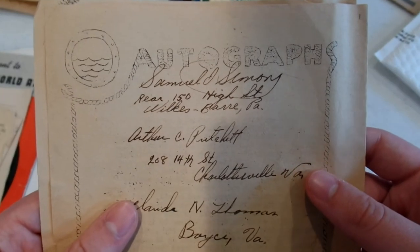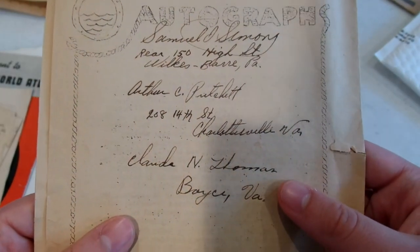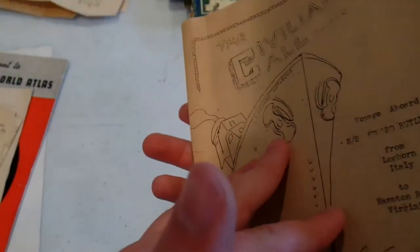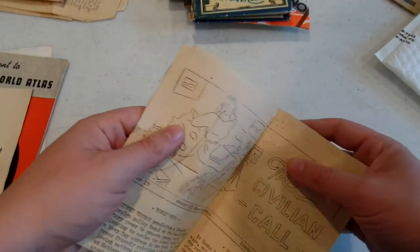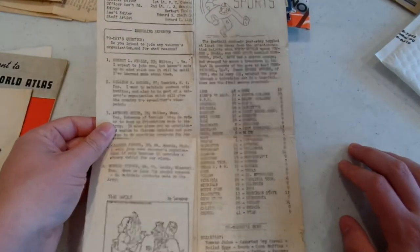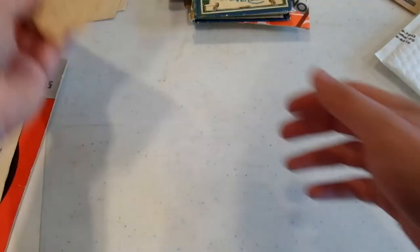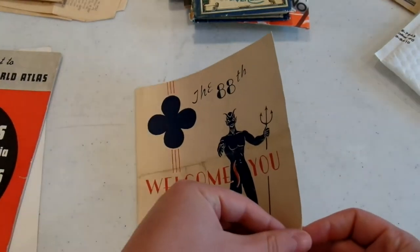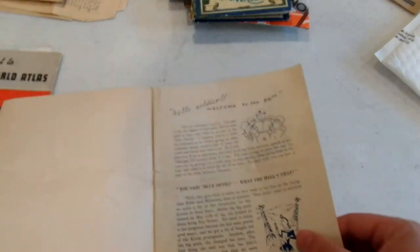Oh — autographs! We got Samuel Simons, Arthur C. Clinket maybe. Very nice. Looks like we got one more copy of that as well, the Civilian Call. Fascinating stuff — I know it doesn't make for a great video but I find it fascinating. '88th Welcomes You, Italy 1945' — so I guess he's part of the 88th Infantry Division then.